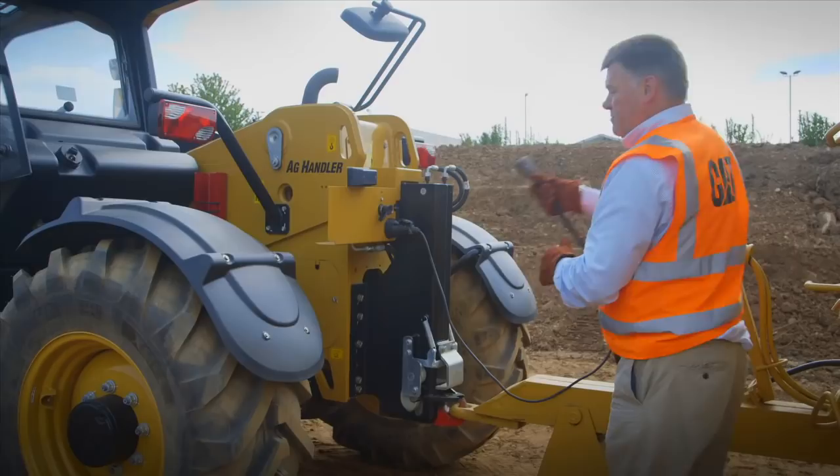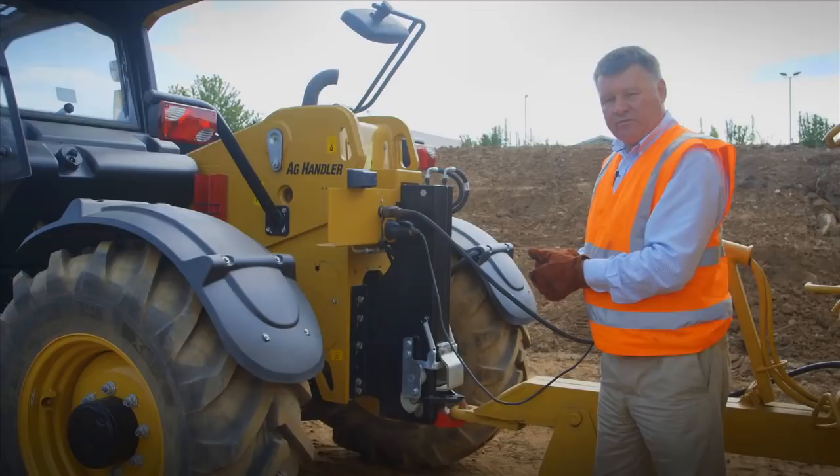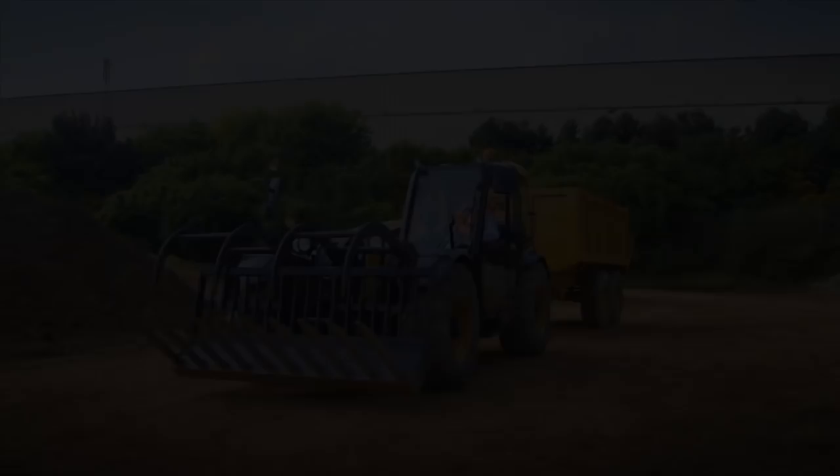As this machine is equipped with hydraulic trailer braking, I can connect up here. Now the trailer is connected to the hydraulic brakes of the machine itself, so now I can tow legally on the road in the EU — 12,000 kilograms. All right, let's go.